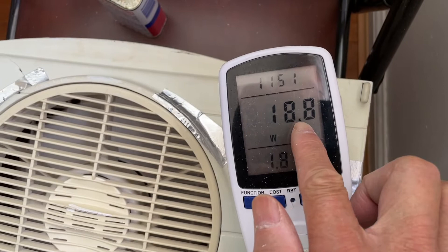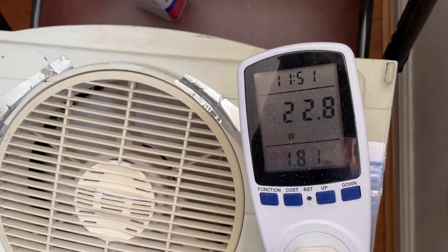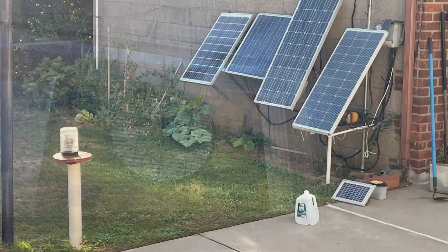After lubrication it's drawing 18.8 watts on low, down from about 19.5 watts before. It's all good now — free and easy. You don't need a big system to keep the lights on or to keep you cool.